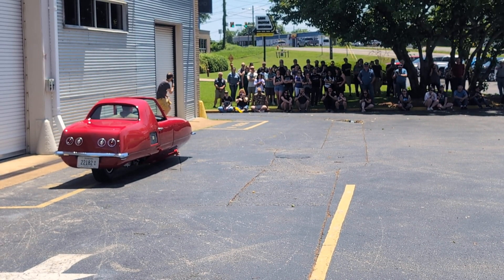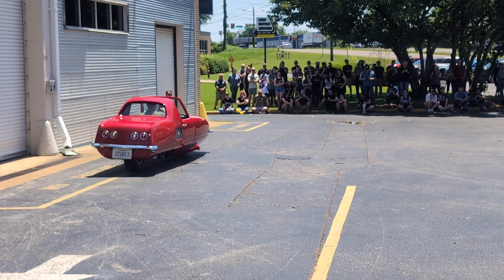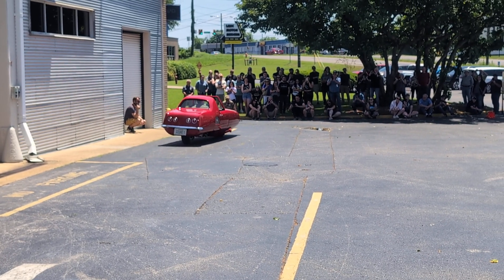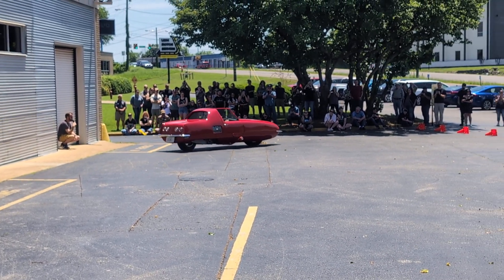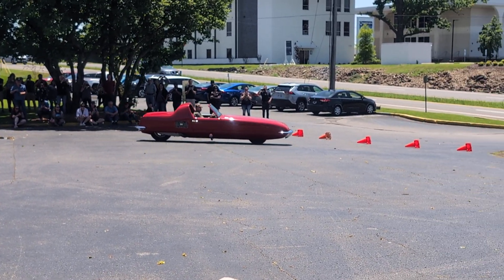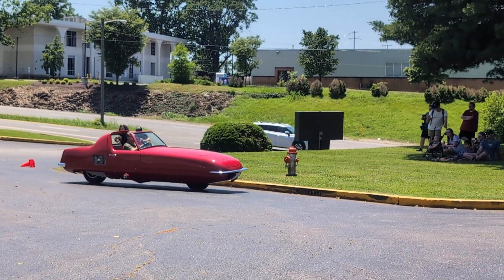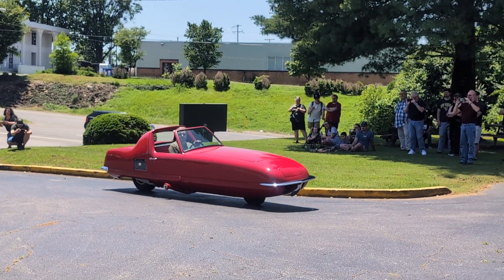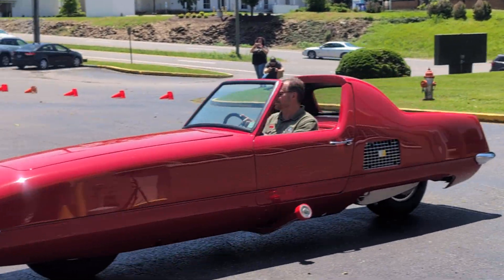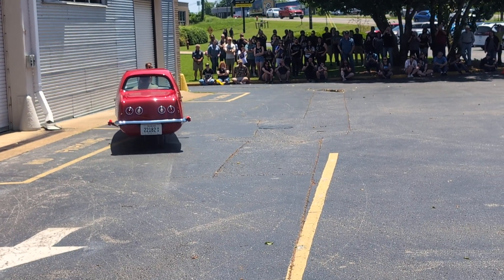We're going to retract the rear wheels into the little wheel doors. And if you get low, you can see it balancing there on two wheels. You can see it's very bullet-nosed, and even if you had more wheels, skinnier cars by nature are difficult. So the gyroscope is doing its job, keeping it upright.